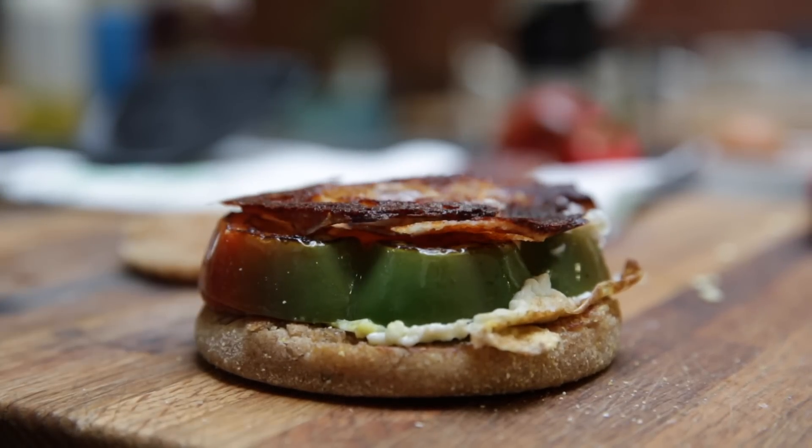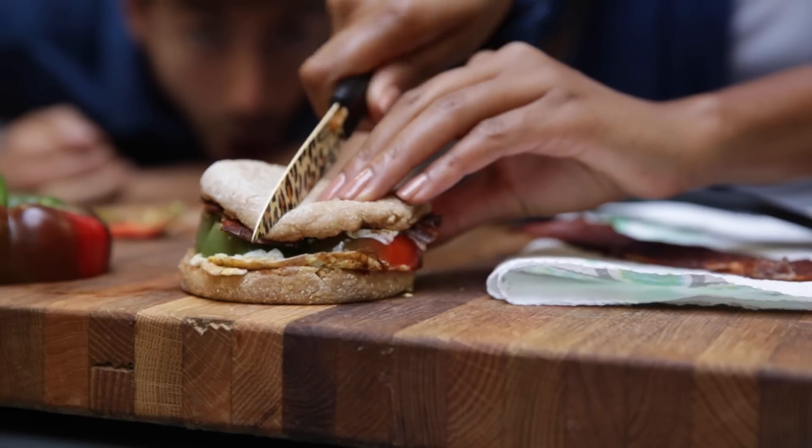You can obviously put extra sauce on that — whatever you want. I like it with hot sauce. You can add more ingredients and toppings too.